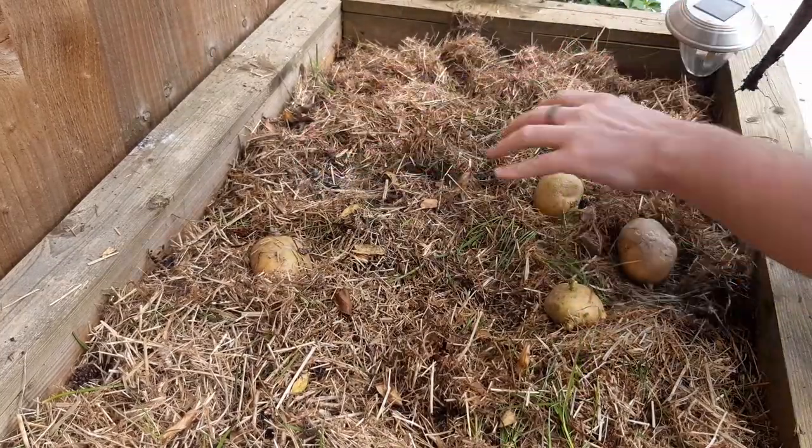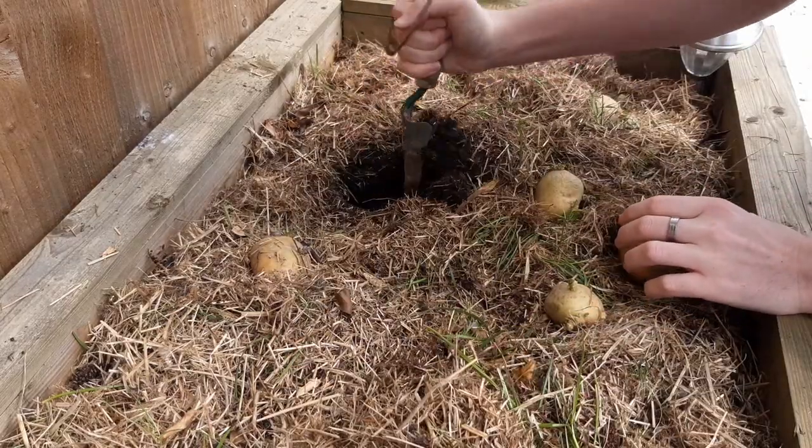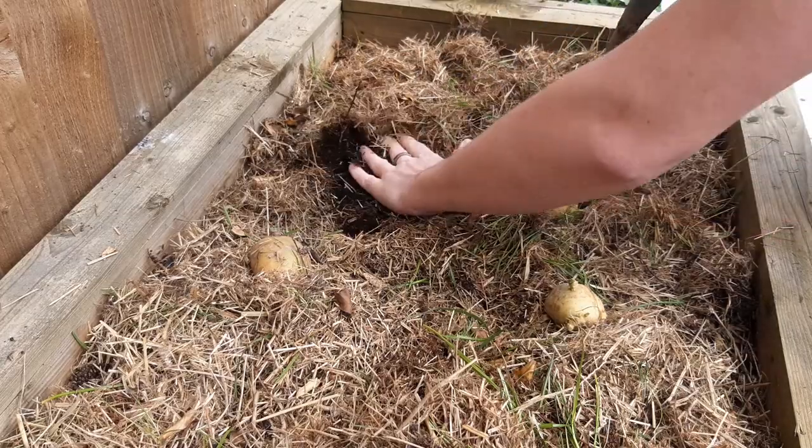Easy right? Here's a quick recap: move the mulch, dig the hole, drop in the potato, cover it, press down, and replace the mulch.